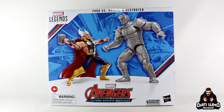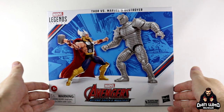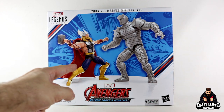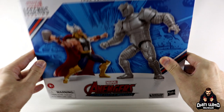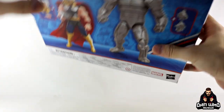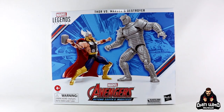Today we are taking a look at this Marvel Legends Avengers 60th Anniversary Beyond Earth's Mightiest 2-Pack with Thor and the Destroyer. This white plastic-free packaging never looks good on my white background. But what does look good is this brand new completely pinless Marvel Legends Destroyer — an old school Asgardian villain that has been a gap in my collection. We also have Eric Masterson Thor, with interchangeable parts including an interchangeable head. The back of the box shows digital renders and some images from the comics.